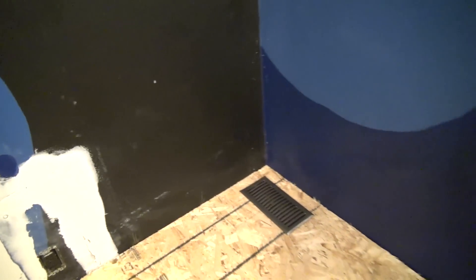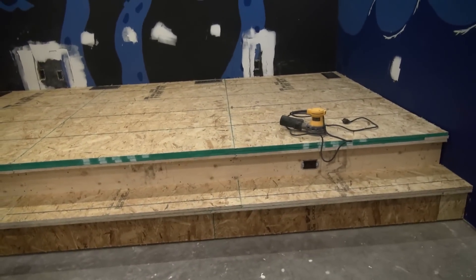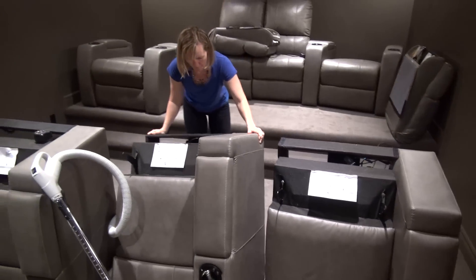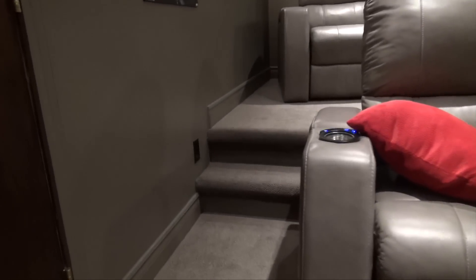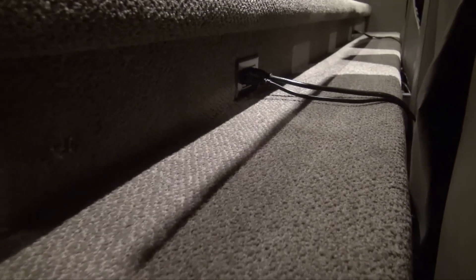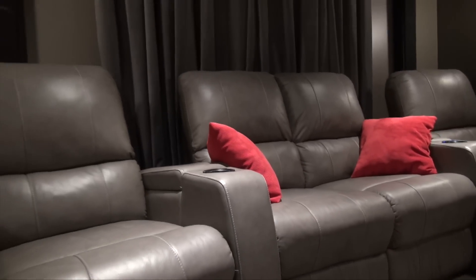This will help relieve the pressure from the axial modes. One right in the corner where the pressure would be at its peak, another one here, another one here, and one in this other corner. Until the carpet comes in, that is finished. The carpet is done, home theater chairs have been brought down. The riser is done, chairs are in place, carpet is in, and it is looking mighty fine. There's the power outlets that power the recliners, and here is the top level 16 inches up. Hidden in the corner you can see the base traps, all nicely hidden by the home theater chairs.